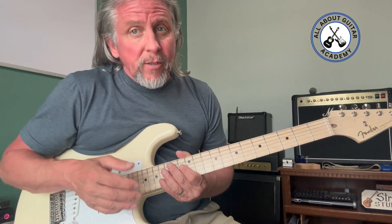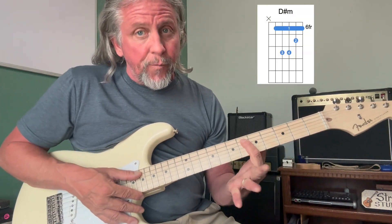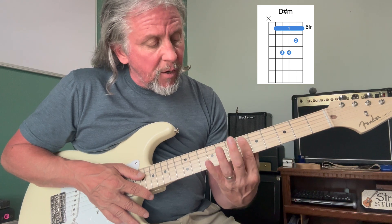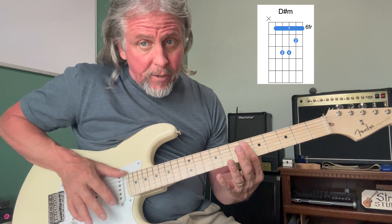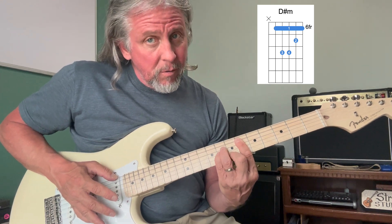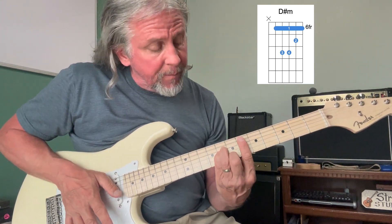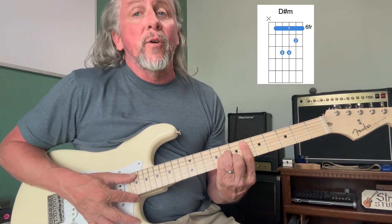Let's start with the intro to 'If I Fell.' We're going to come all the way up to fret number six and create a D# minor chord. Take your index finger and lay it across all six strings — strings one through five — and then make an A minor shape. Slide it up to fret number seven and bar fret number six. That's how the chord sounds.